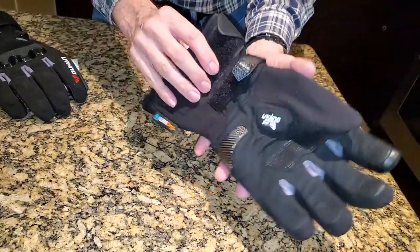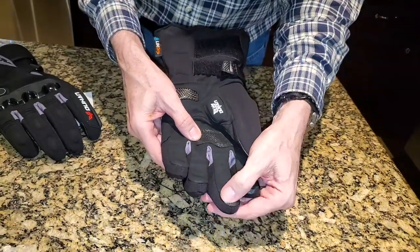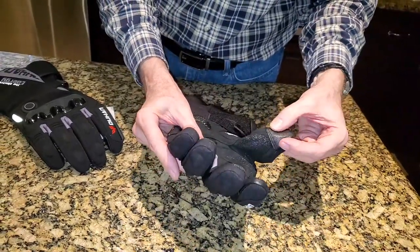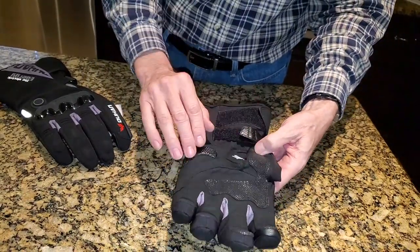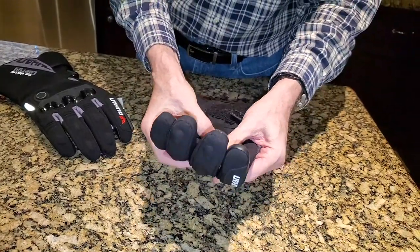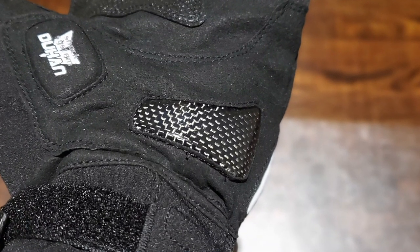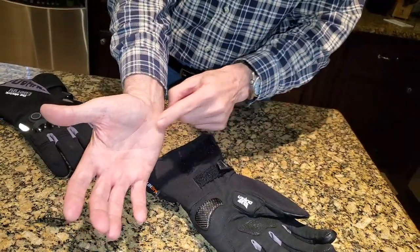If you look on the underside of the glove, you've got these little rubberized fingertips that allow you to control the screen on your phone or GPS. There's a leather-covered thumb, and there's also some rubber on the palm for a better grip. There's a padded piece at the base of your thumb and a hard plastic — it looks like carbon fiber but I'm sure it's just plastic — protector for the heel of your palm.